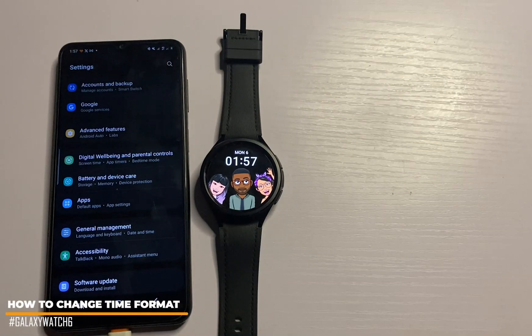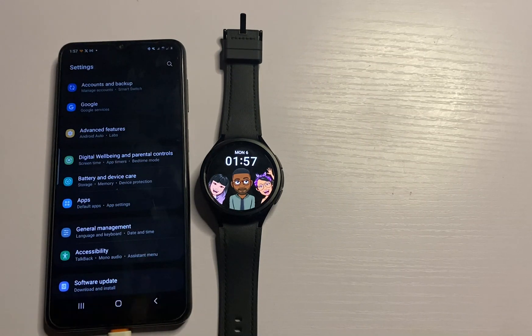Hi everyone, it's Judy and you're welcome to Smartwatch Series. In this video, I'll be showing you how to set the time as well as change the time format on your Galaxy Watch 6 and 6 Classic.